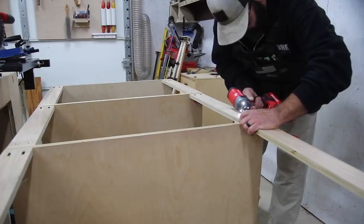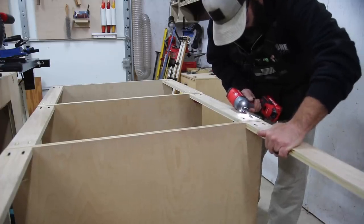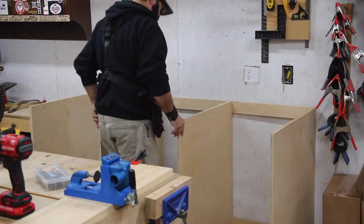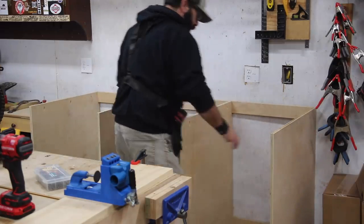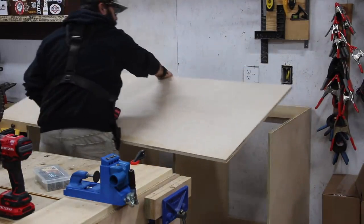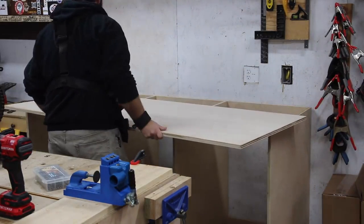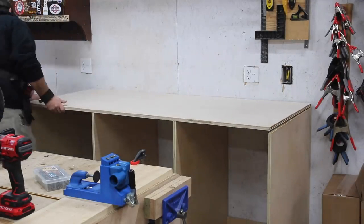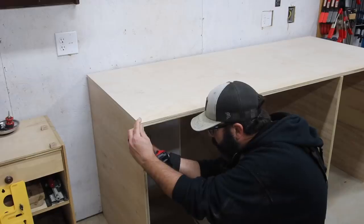The bigger pieces are going to be my cabinets and drawers, and then the pieces on the back against the wall at the top and bottom are the support pieces that give me the distance between each of the cabinet sides that I need, but also will allow me to screw into the wall and secure this. The top piece is a three-quarter inch piece of plywood.